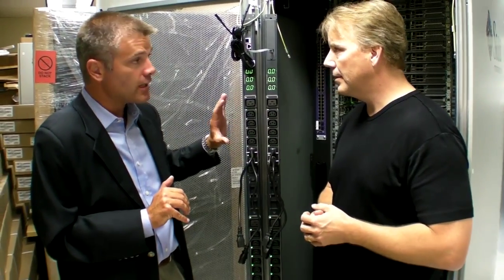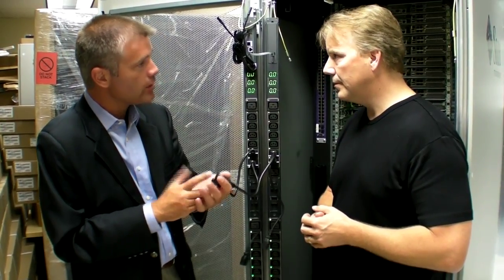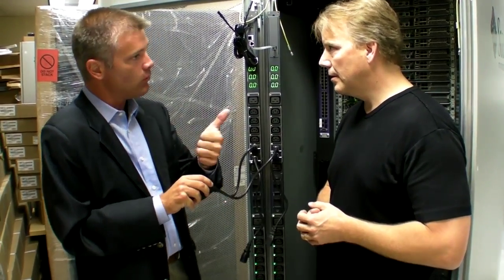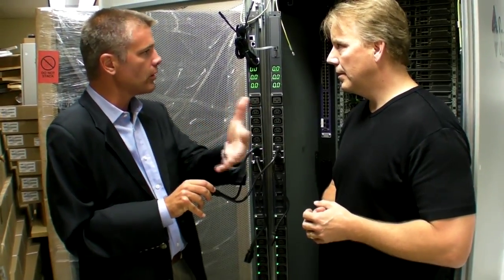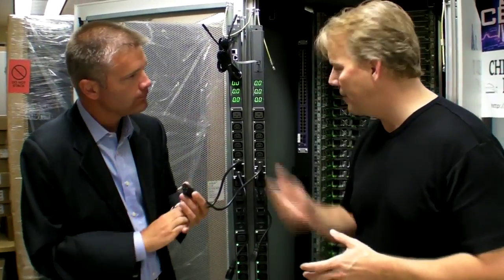This unit also has individual outlet control, so you have on/off capabilities remotely. And that on/off is not just at the outlet level — through the same grouping functionality, you're able to send a command to a single device one time: shut it off, reboot it, whatever that functionality is. So it really doesn't matter what device is on the other end — you've got full control.